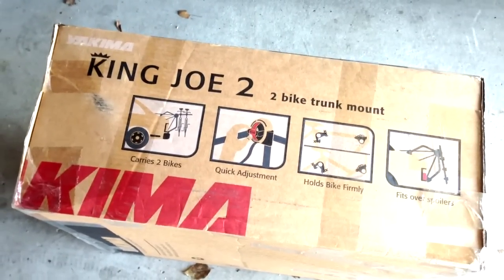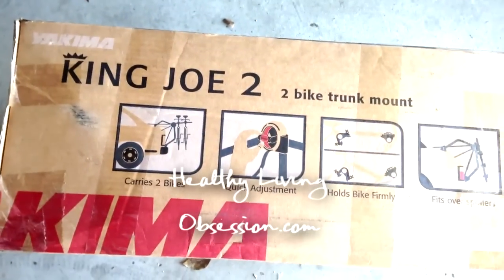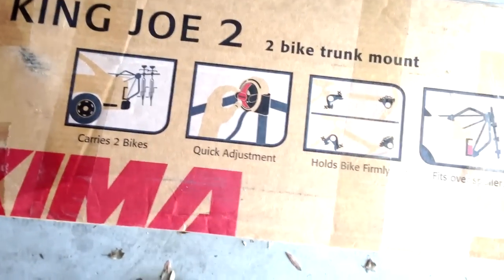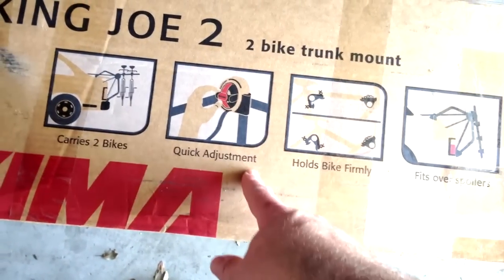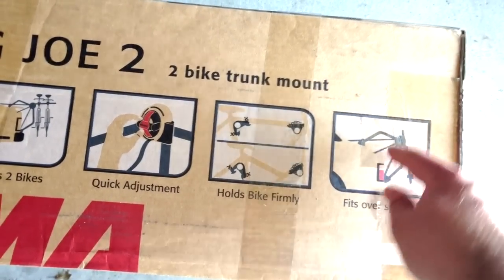This is specifically why I needed this model — the Yakima King Joe 2, specifically to carry two bikes, because I know I'm going to be doing that. It has a quick adjustment, which is important because I'm not going to be using it in the standard trunk configuration.